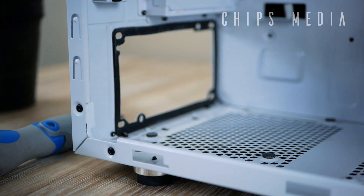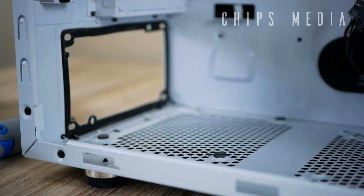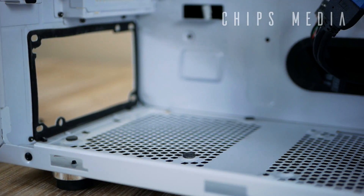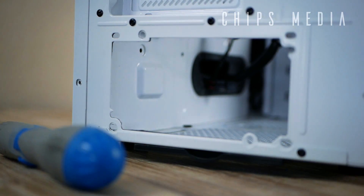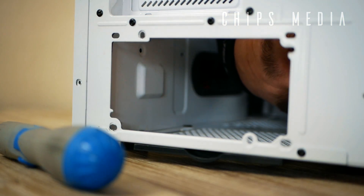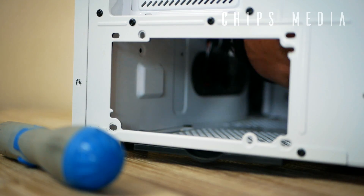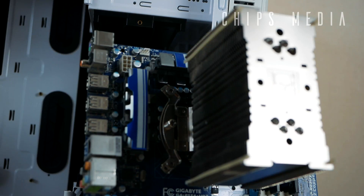Number seven: power supply unit. If you're buying a regular standard-sized case, nine times out of ten you're going to be perfectly fine. But if you want to go smaller, you have to make sure the power supply space in the case is big enough. Typically, modular power supply units require more clearance than non-modular ones. In most cases you'll be fine here.